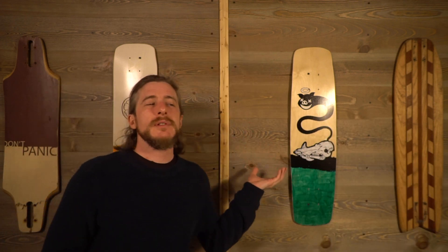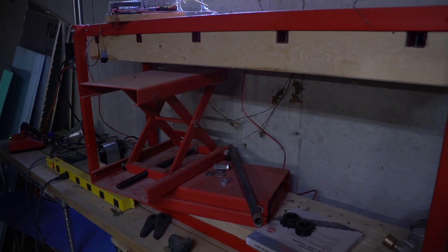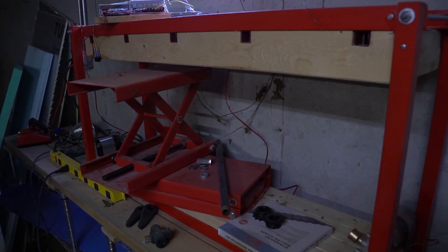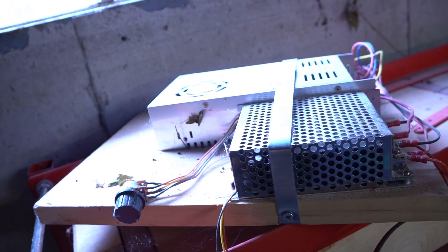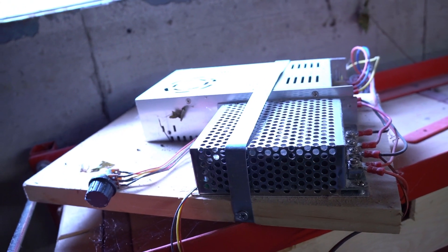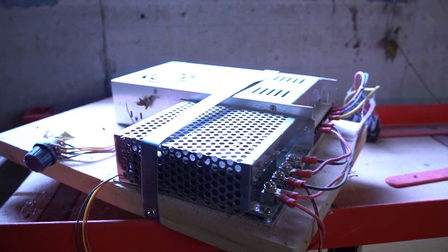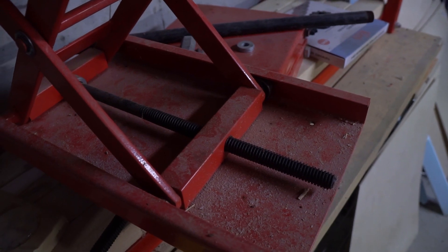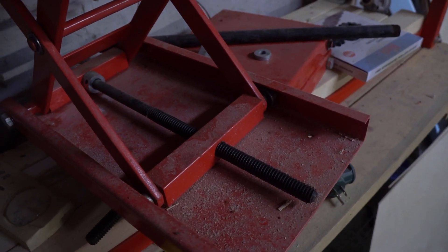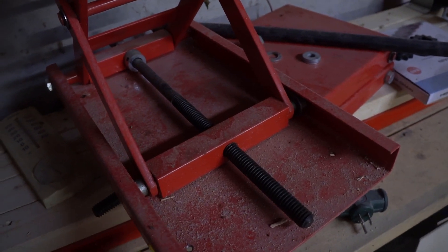Now, didn't I build an electric press a few years ago? Yes I did, but it had a number of issues. The frame would flex under load, and the twin motorcycle jacks I was using wouldn't raise at the same rate, throwing my alignment off. I had to readjust the press every time I used it, which was a real pain, so it ended up collecting dust. But after my trip to Carver and Stone and seeing their primarily wood-framed production presses, I was ready to tackle this machine again. So that's what I'm doing in this video: rebuild and upgrade my old electric press to get ready for production.